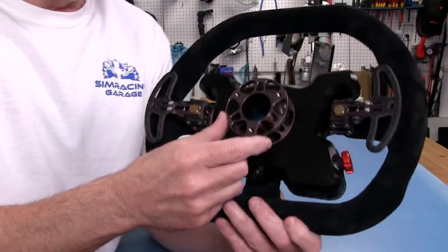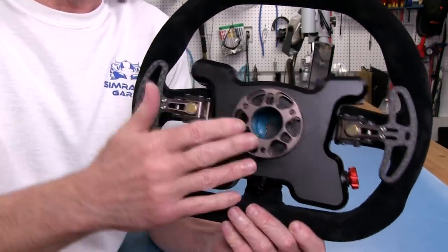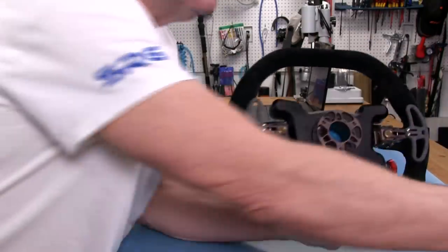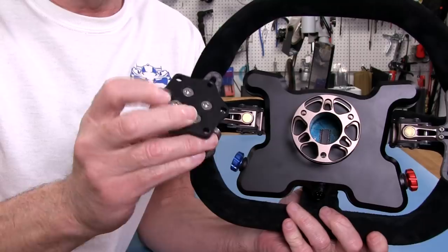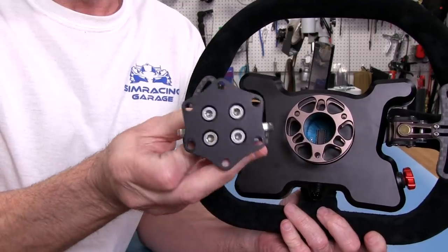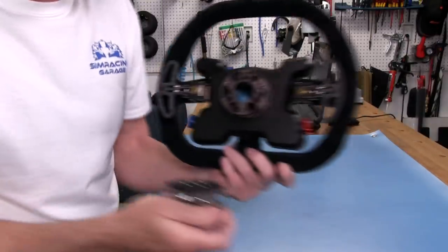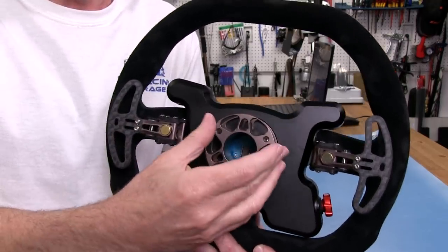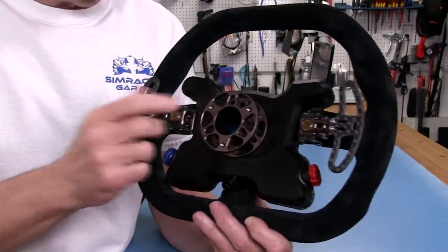Speaking of the hub, this is a 50.8 millimeter bolt pattern. Cube does all their wheels this way — all 50.8 as far as the bolt pattern goes. So whatever you attach it to, you're going to need a 50.8 adapter. I use the Q1R quick releases, and this is the smaller 50.8 millimeter wheel side adapter, so it fits right up with no problem. There are also adapters out there that go from 50.8 to 70, so just keep that in mind when buying this wheel.